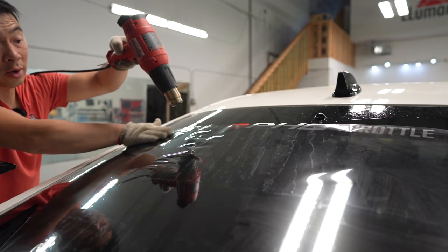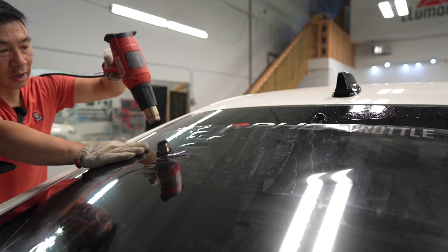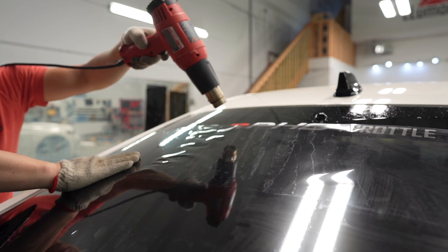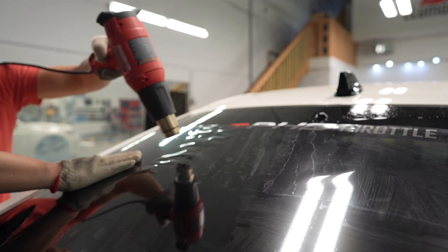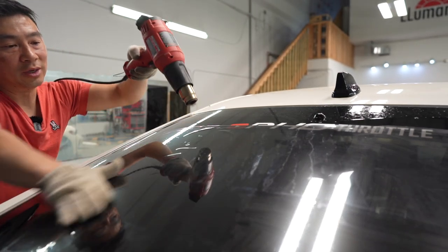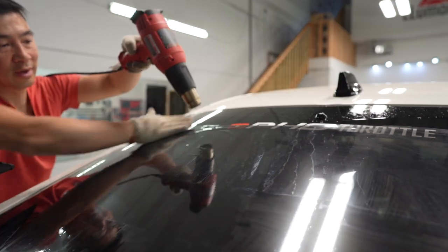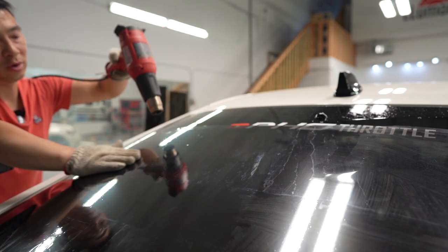This film is quite a bit thicker because, like I said, it's multi-layer — there are a lot of layers of film in there. So it takes a little longer and a little more patience to shrink down. But again, this FL5 is so much easier to tint than the FK8. Walk in the park compared to the older generation.